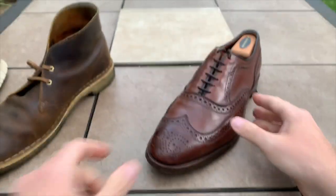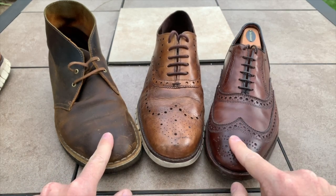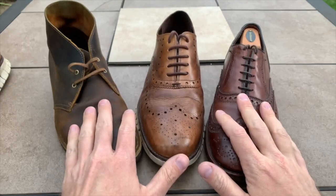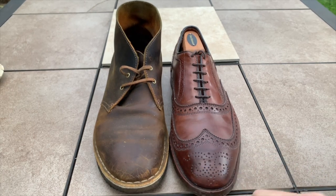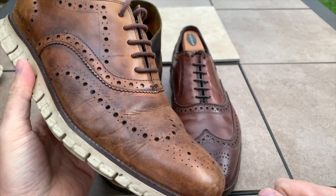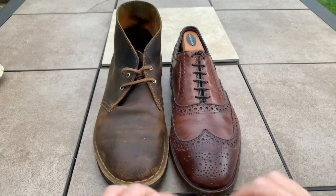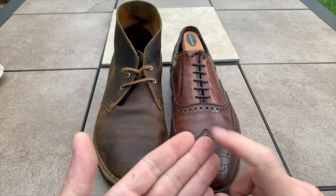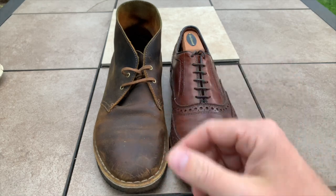Comparing the Zerøgrand to the desert boot or the Allen Edmonds wingtip boot, these two are a lot more classic than the Zerøgrand. I recommend that if you have multiple shoes set up like this, you probably don't need something like the Zerøgrand — especially with its more modern, slightly unusual-looking design. You can really do everything with just these two shoes: wear them with shorts, khakis, jeans, chinos, suits with the dress shoe, and casual separates with the desert boot.